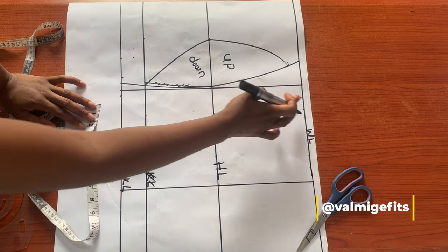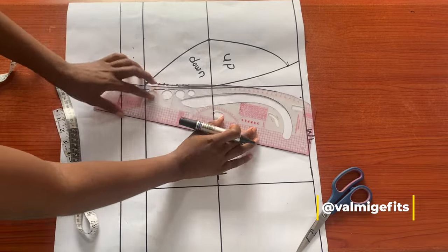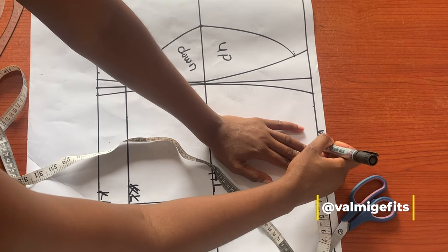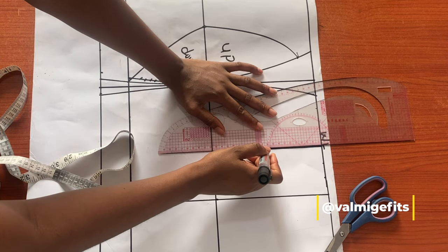This back block has the butt pad and it's a bit more technical than the front, so please watch this closely. First I'll connect my waistline to my knee line, and after this I'll take my dart measurements. For this particular body measurement I'm using six and a half inches in width and four inches in length, so I'll rule this out.